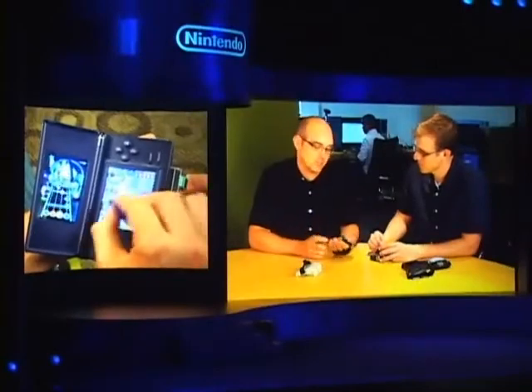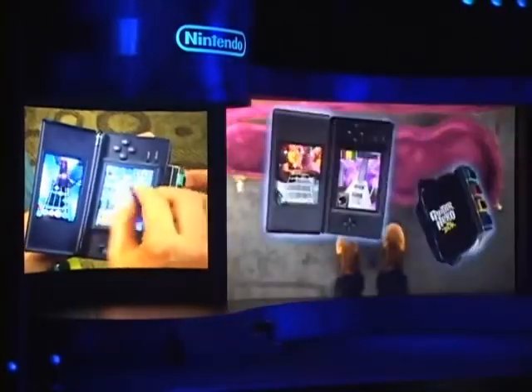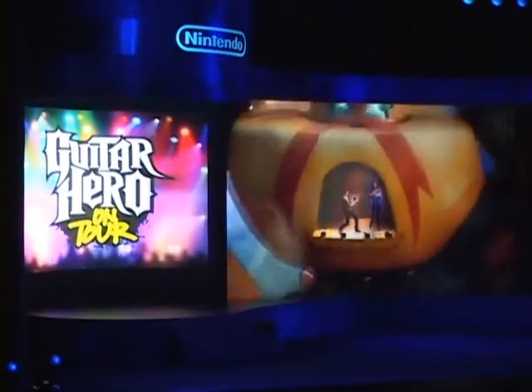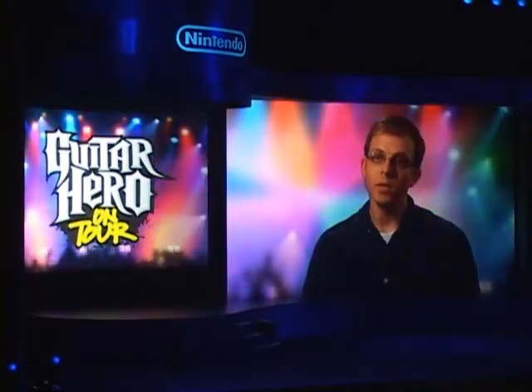The innovation of the guitar grip really allowed us to bring a tactile experience coupled with the touch screen mechanics of strumming with a pick stylus. Additionally, the DS has the microphone, the dual screen, its portable nature. All of these aspects add to the unique experience that you get on the Nintendo DS.